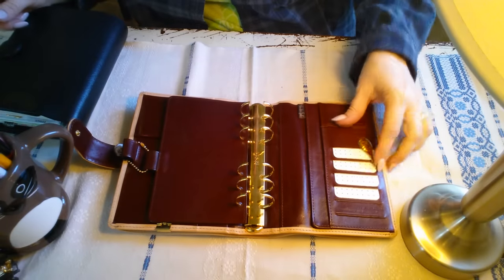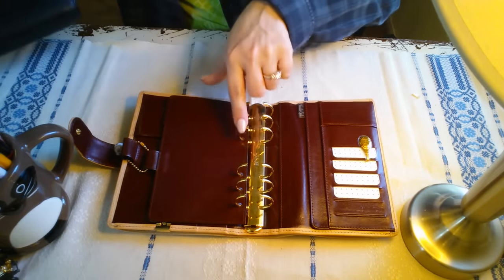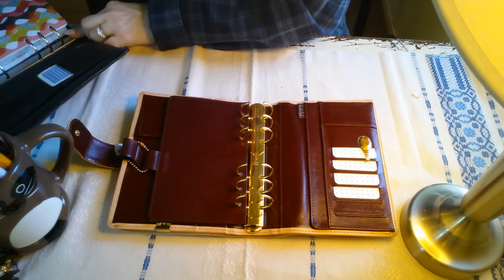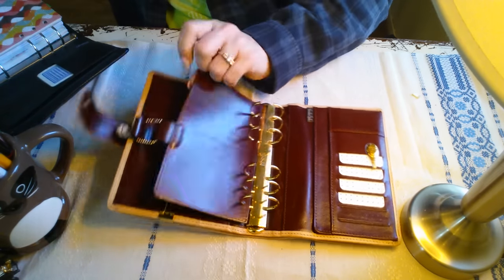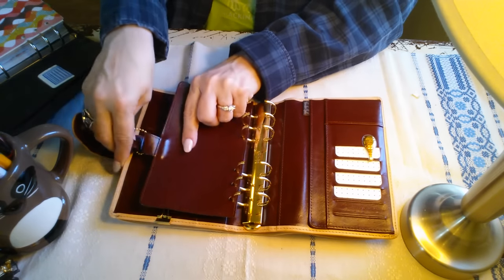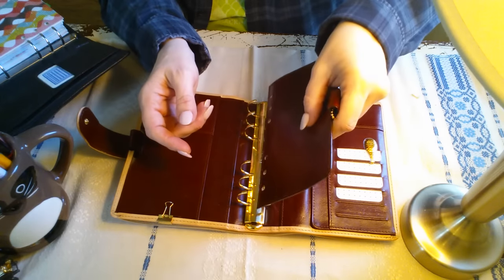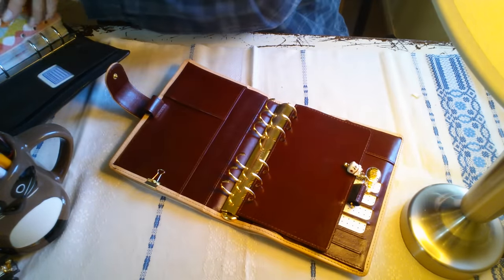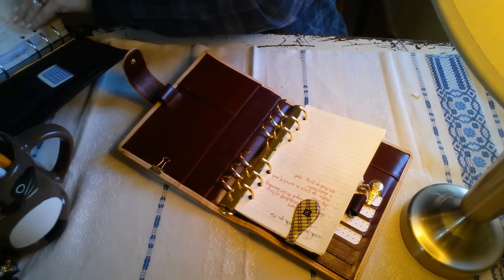I have my business cards here and I have a gold Ollie clip. The rings are 30 millimeter in gold, which is an upgrade. I also added a fly leaf and had another customization added: an elasticated pen loop on that fly leaf. I'm glad I did that. And if you've watched other Vanderspeck videos, you know you can customize a fly leaf even more.